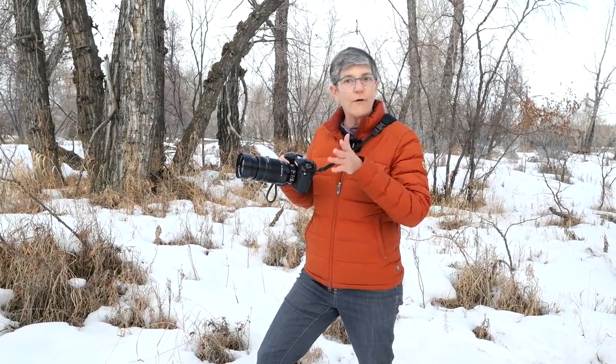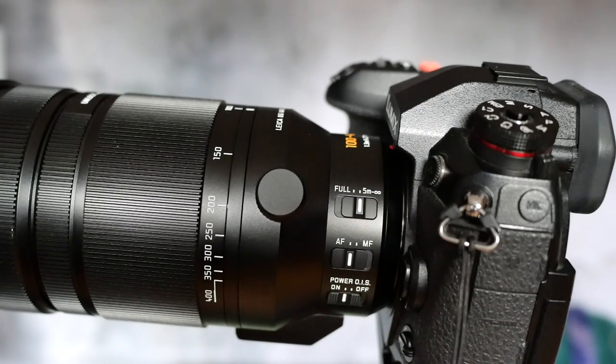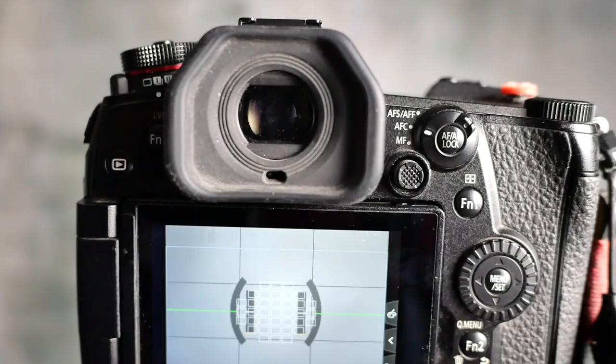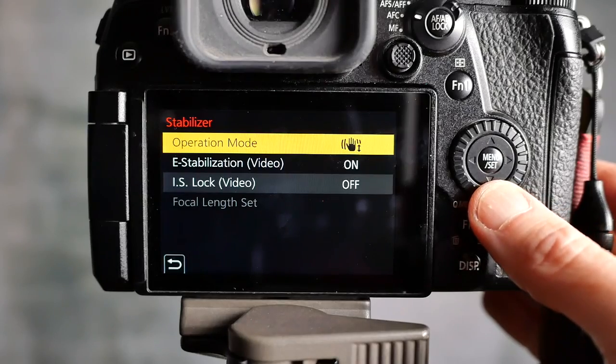For this video I'm using my Lumix G9 and my 100 to 400 millimeter lens. Because ducks are far away you can have your lens set on five meters to infinity — you don't need the full range. I'm using autofocus continuous because ducks are moving, and my image stabilizer is on but set up for panning.